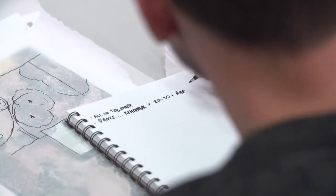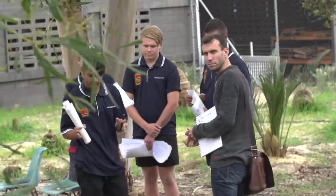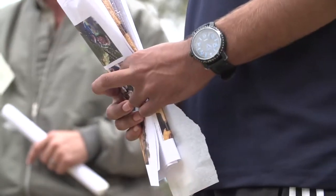Hi guys, thanks for coming down. My name is Pierre and I'll be leading you through this design workshop for this community garden. I just want to see a place where the boys can just come here and relax and get work done, and a place where we can do our traditional dancing.